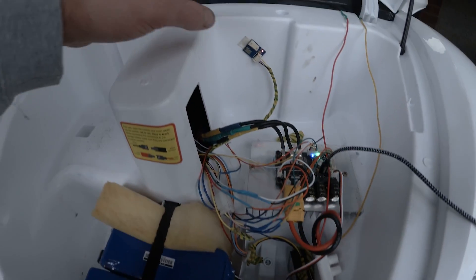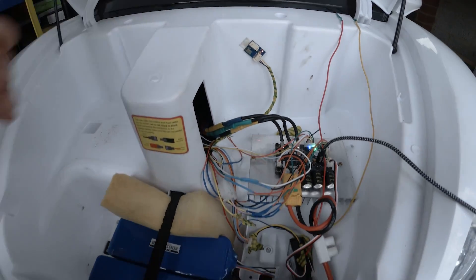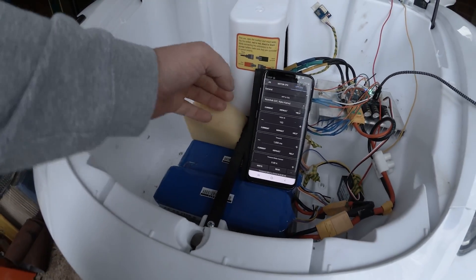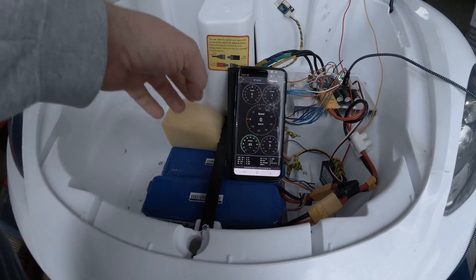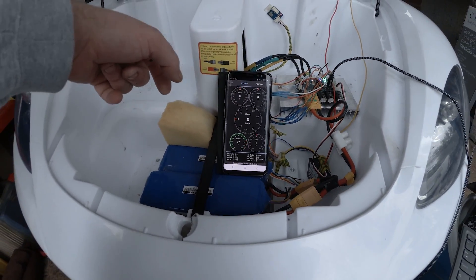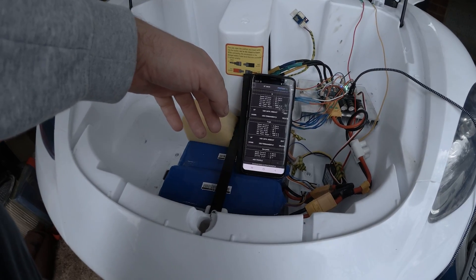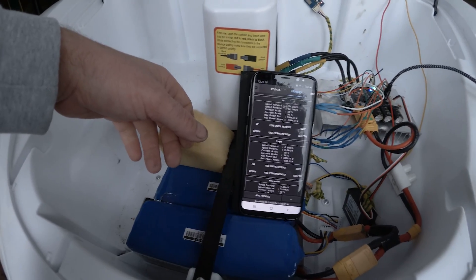On this controller I also added a Bluetooth adapter. With this I can connect my phone to the VESC and it will show me real-time data. This is the app it's using. With the app you have real-time information on your motor — speed, current draw, and power it can provide. You can also make different profiles to limit the speed, the power, and the acceleration.